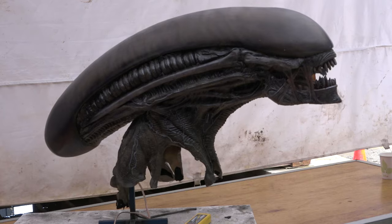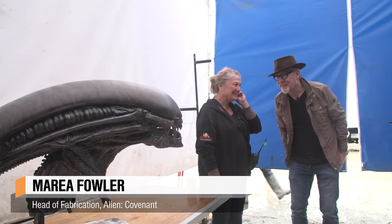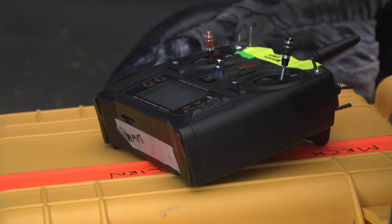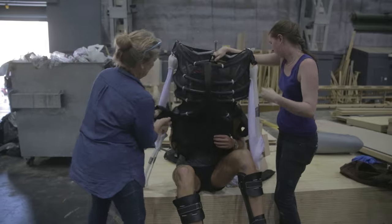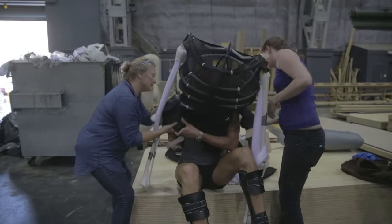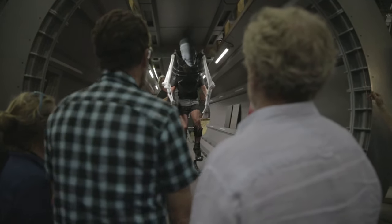Hello. Hello. Oh my god. Oh my goodness. Look at that. This is one of your babies? Yes it is. This is the one that is worn by Andrew, our actor, dancer. And he wears this on top of a very large suit and stilts.